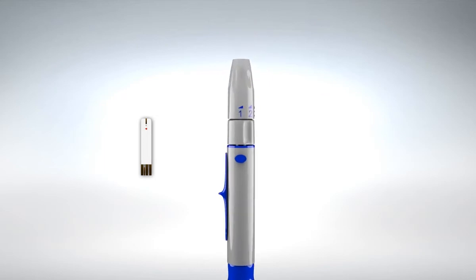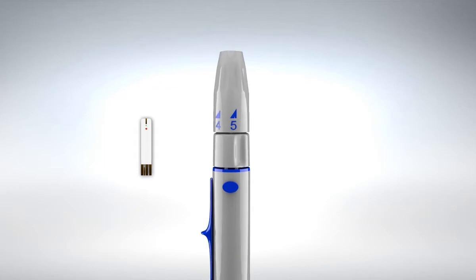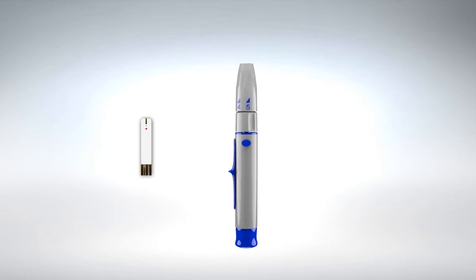The lancing device offers five different settings. Turn the upper top of the lancing device to the desired level, 1 through 5. Level 1 is the shallowest depth and level 5 is the deepest. Now you are ready to proceed with the glucose level test.